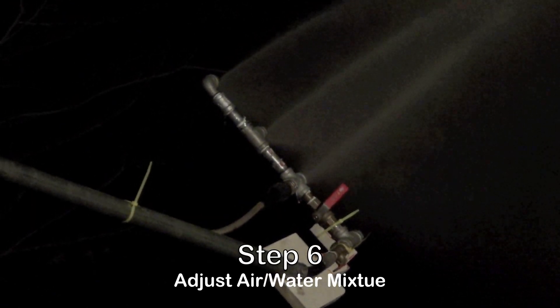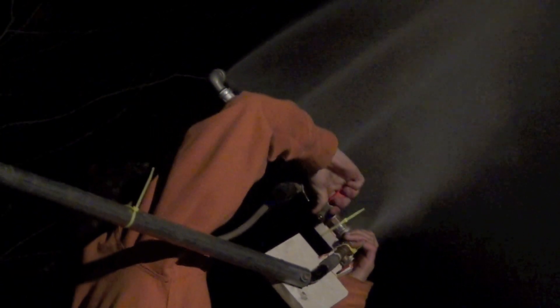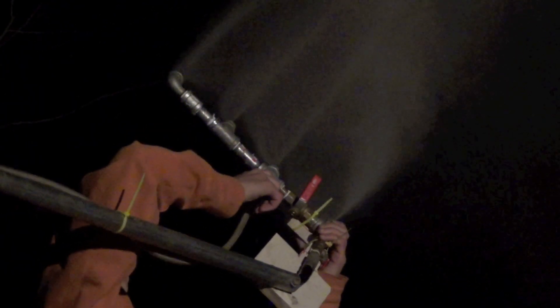Now here is one of the most important parts of the snowmaking process. You must adjust the bottom nozzle, called the nucleator, to make sure that the air and water combine and mist. The top three nozzles are all water, and the bottom one is an air and water mixture. When the air and water mixture combine, it speeds up the crystallization process, speeding up the freezing time, which makes snow.